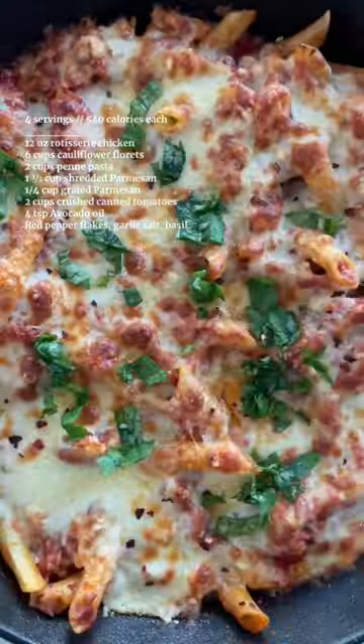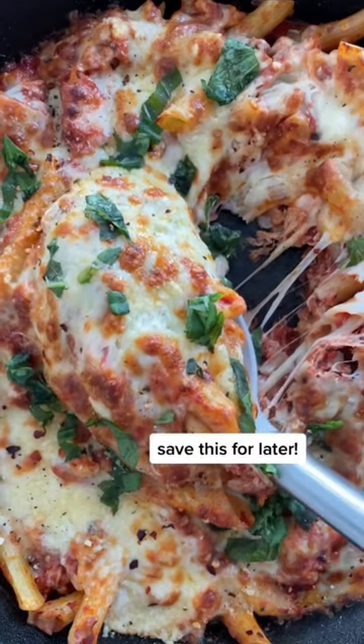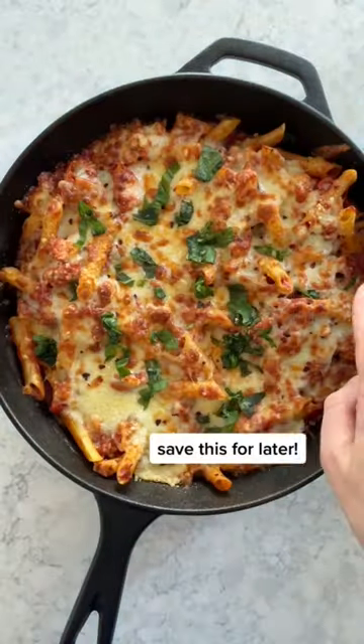Top with cheese and bake at 400 degrees for 10 minutes, then broil for another 3. This chicken parm skillet makes 4 big servings.